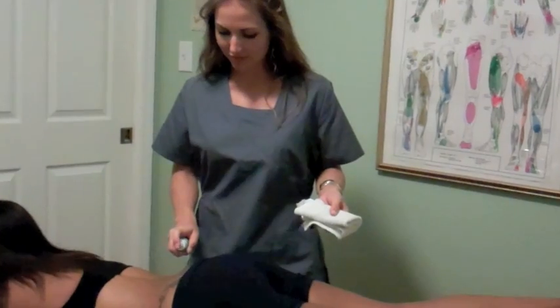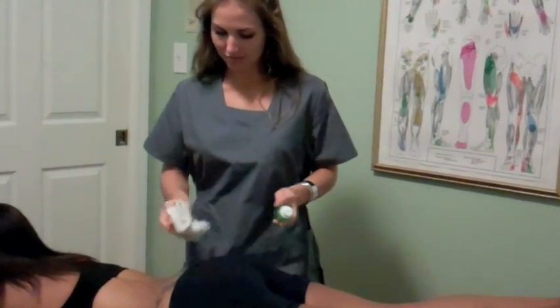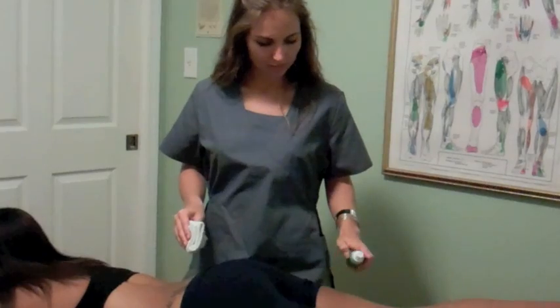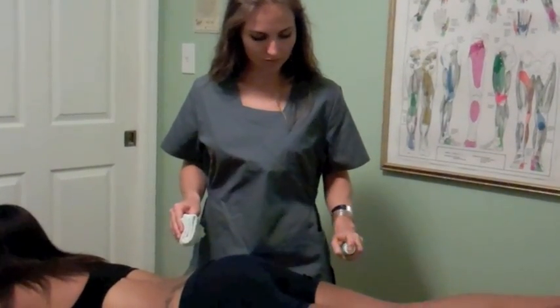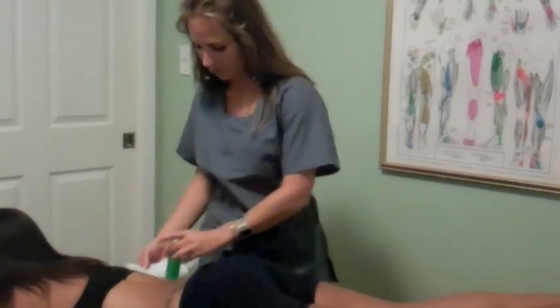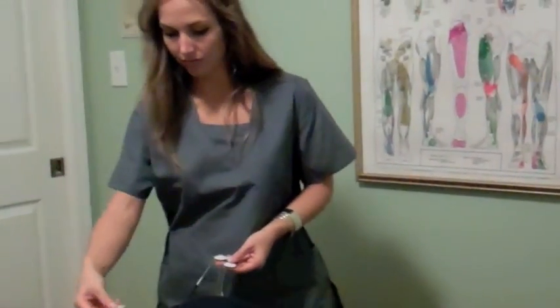Now that we have viewed the Criterion Med TENS and NMS basics, we are ready to begin fitting the electrodes. Before application, it is important to cleanse the area being treated with Aquaderm spray. This will prepare the skin for treatment and increase conductivity of the electrodes.